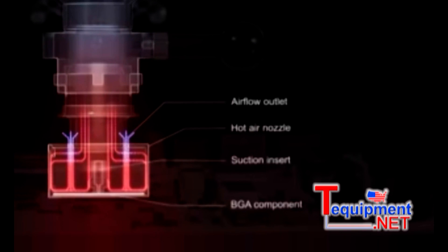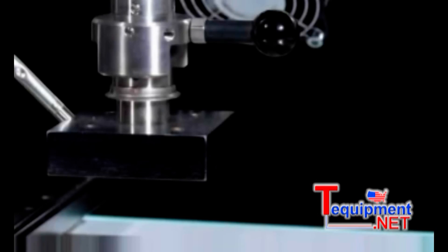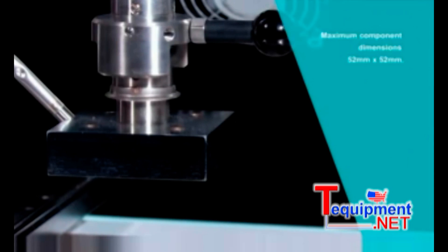With the WQB 4000, you can put your trust in proven and patented technology, which guarantees the optimal soldering of a wide variety of components.